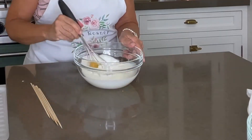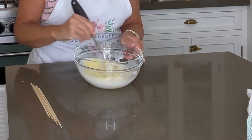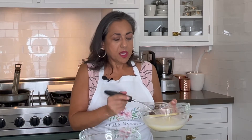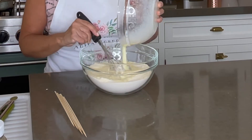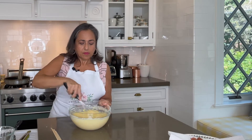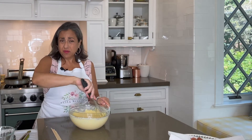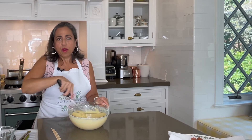Now we whisk this together. If you want to jazz this up you can throw a little pinch of cayenne pepper in there, or some dried mustard — whatever flavors turn you on. But I'm just doing your basic authentic. Now we are just going to combine the wet with the dry. And that is perfect. If it's a little too thick, you can just add a little bit more buttermilk.